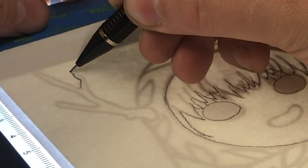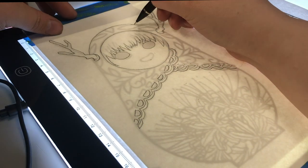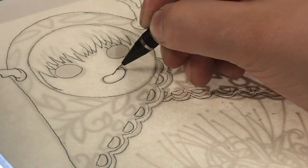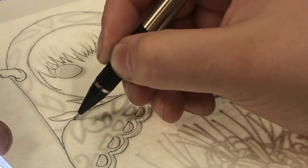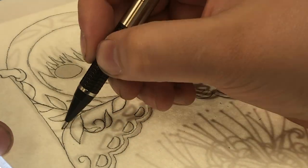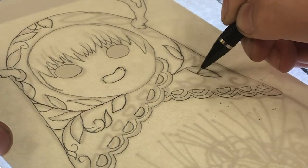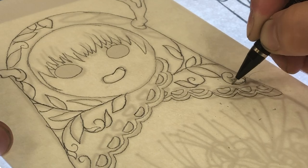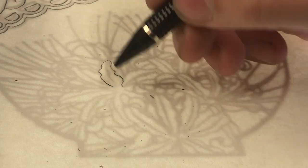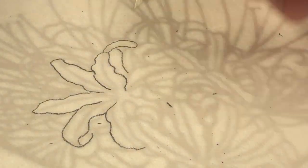My pronunciation for foreign words is not always the best. When I design my work I typically do it inside my iPad, where I transfer sketches via photograph to my iPad Pro and finish them out in Adobe Draw. I make them very linear and neat. Then I print them out, take a light box, and trace them onto watercolor paper, because I can't just do sketches directly on watercolor paper — I am way too messy for that.